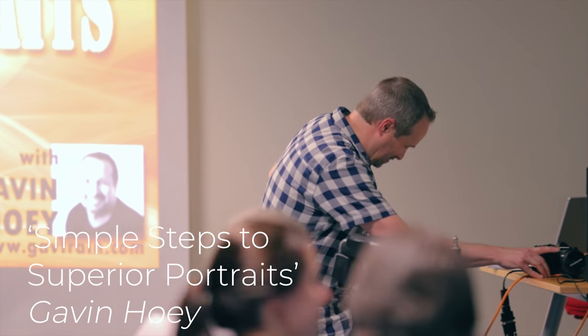Afternoon, everybody. Welcome along to the Park Cameras Imaging Festival. Has anyone done a talk yet today? There's loads of stuff going on here today, so if you're not booked into some of the later ones, there are some other great classes and free tutorials. Do make the most of it because Park Cameras have laid on a great weekend. My name's Gavin Hoey — I'm a full-time professional photographer and educator. I make my living mostly making video tutorials for YouTube. For the next hour, we're going to talk about simple steps to superior portraits, starting with a short PowerPoint presentation before we get on to the photography side of things.